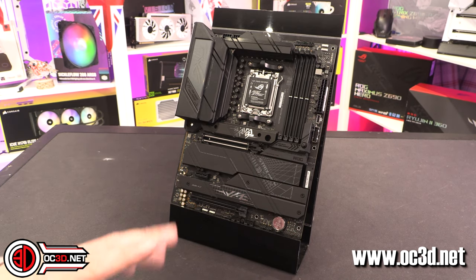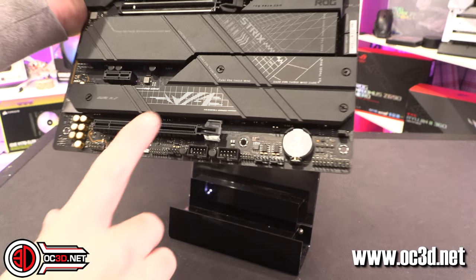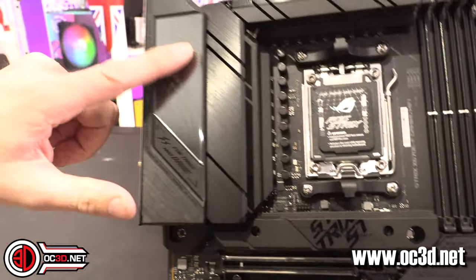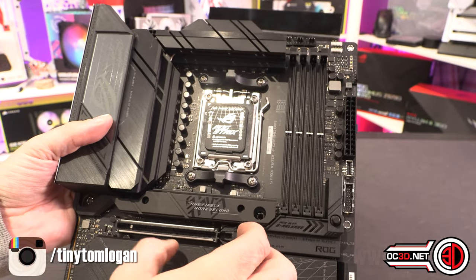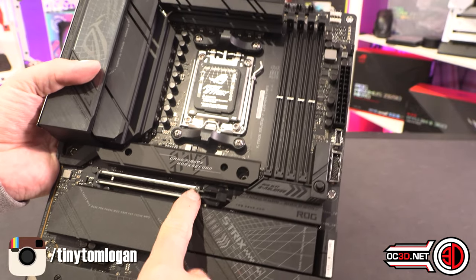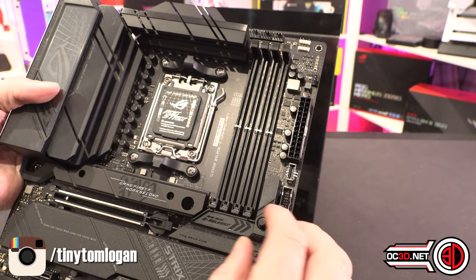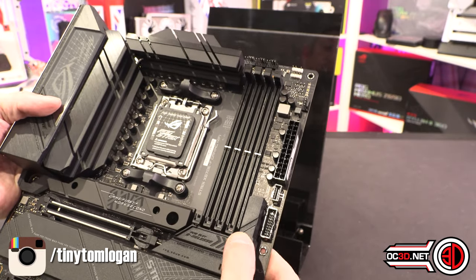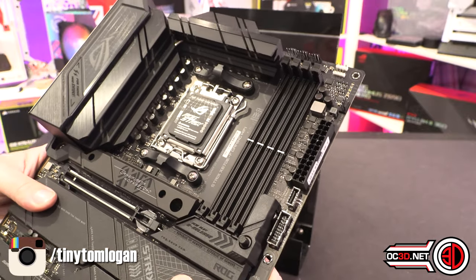I'm already loving the aesthetic — it's all very black with some little silvery highlights. I'm going to assume parts of it light up, but it doesn't look like there's going to be much other lighting on the board. There's the original Asus pop-switch for the PCIe slot — I've now seen this on a Gigabyte board too, so I'm not sure if Asus had it patented or not. I'll just call these the Asus PCIe switch.